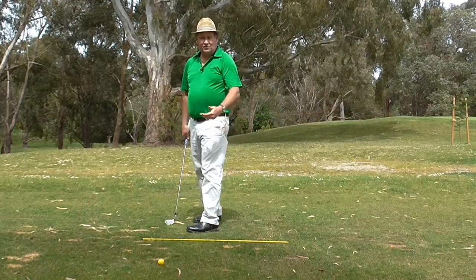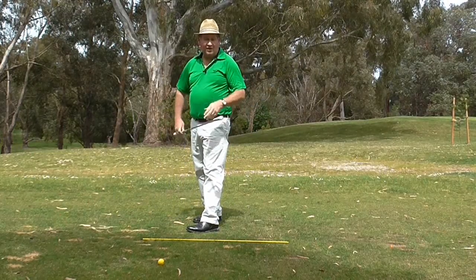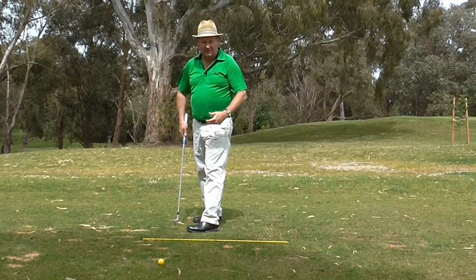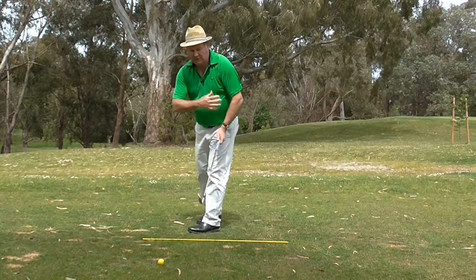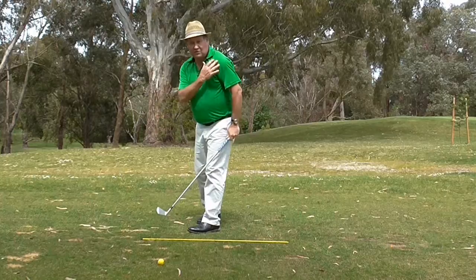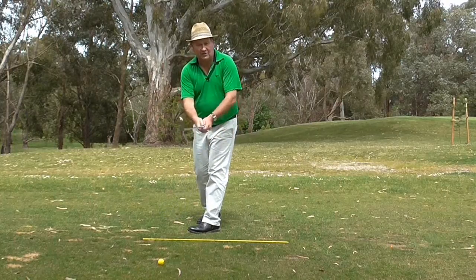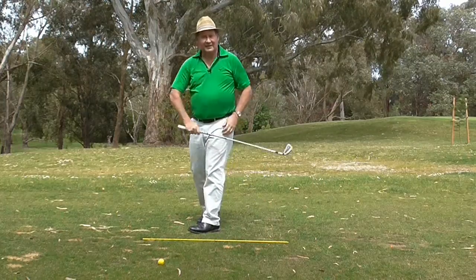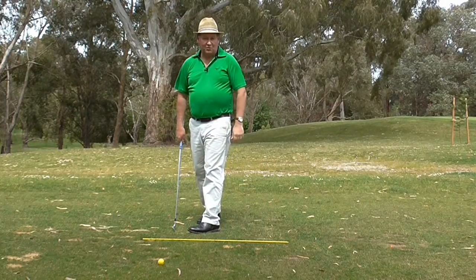If you do this drill — today I'm doing it with a seven iron — I get people to do it with a driver as well. Just remember, don't over-hit. It's also putting your body in a position where it's very difficult to do that move. So you're artificially creating the solid left side, and you just let your hands relax and watch the ball start and draw.